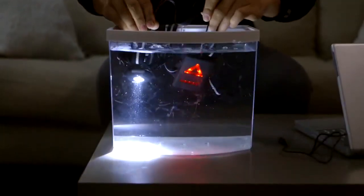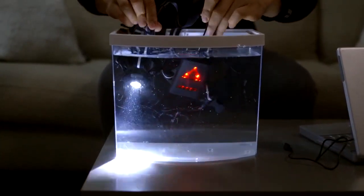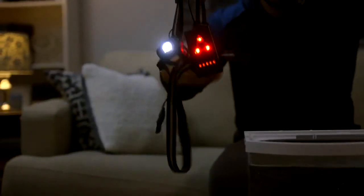The lights also feature a waterproof design, making them ideal for many outdoor activities like night running, walking, camping, hiking, or fishing.